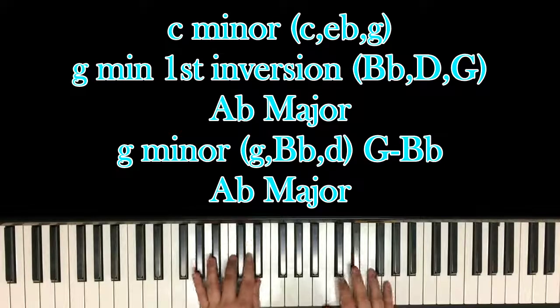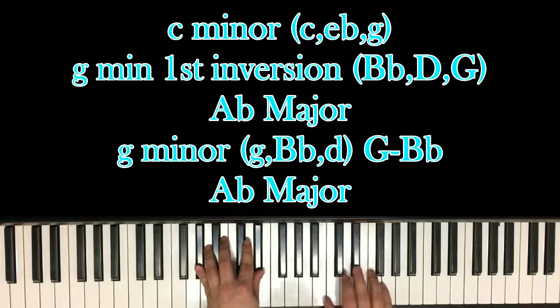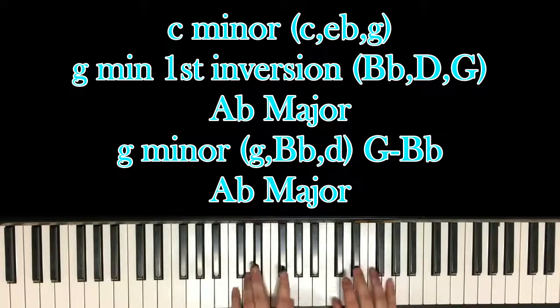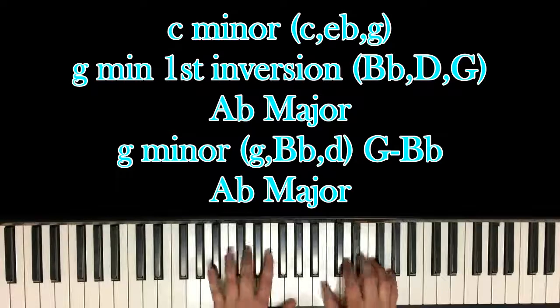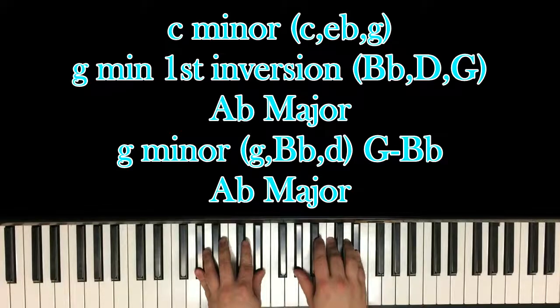So on beat 4 and, you have A-flat, then E-flat, F, C minor, G minor first inversion, A-flat major.